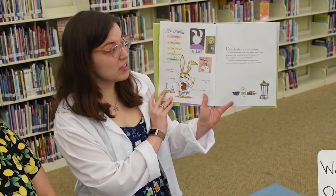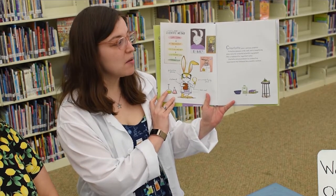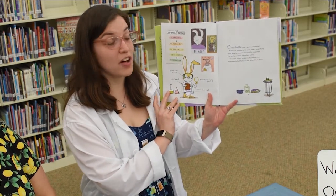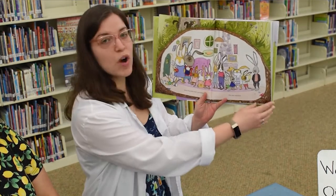Charlotte was a serious scientist. Protective glasses, a lab coat, and a magnifying glass were her essential scientific equipment, plus a clipboard for her important notes. Charlotte solved problems by conducting experiments that followed the scientific method. And Charlotte had a problem — she was squished.